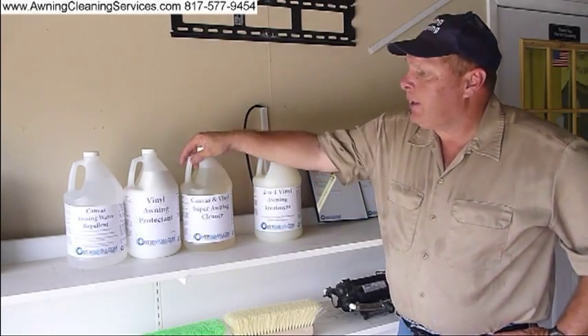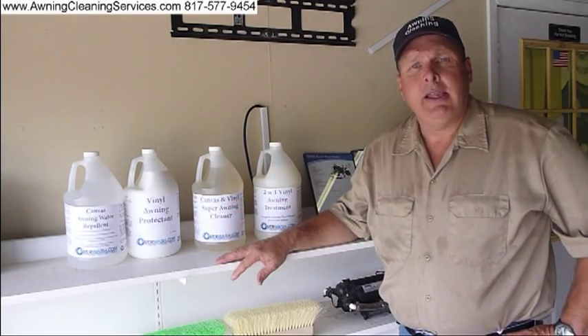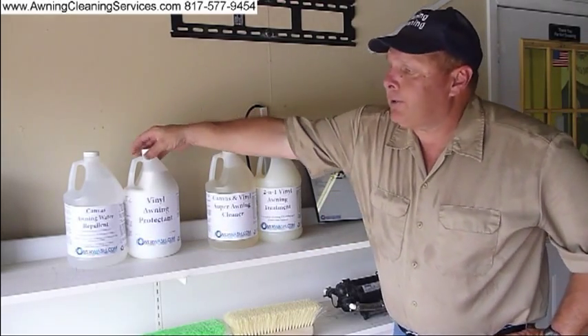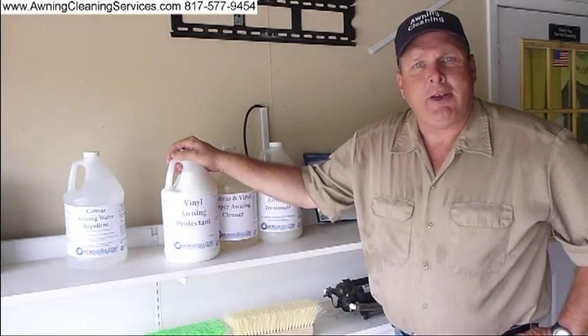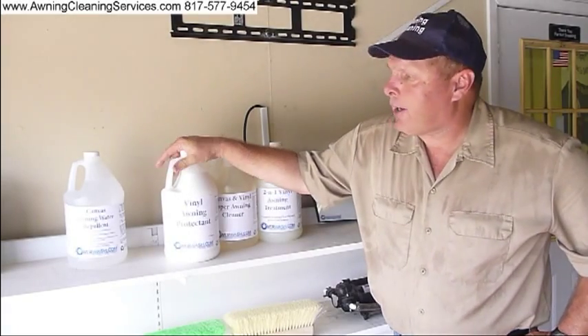The next one is Canvas and Vinyl Super Awning Cleaner — it's for the very dirty vinyl and canvas awnings. The next is a vinyl protectant. After you've cleaned a dirty vinyl awning, you'll want to protect it from UV rays. This is the product for that.